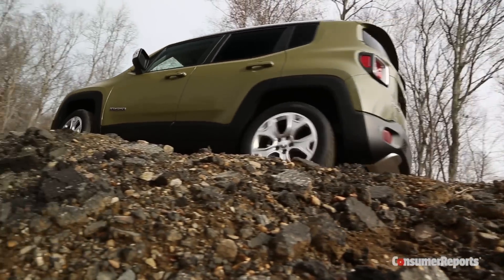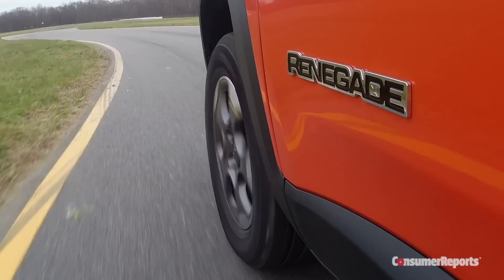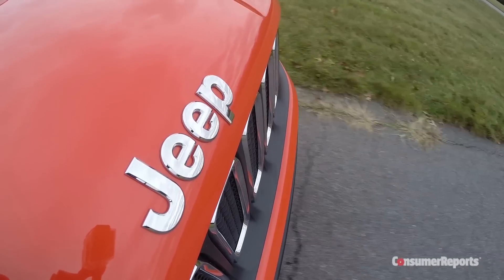The Jeep Renegade gets an early jump onto the super small SUV bandwagon. This makes sense in a way because Jeep basically only builds SUVs. But here's something you don't expect: the Renegade is built in Italy. This is the first US market Jeep to be built overseas — something different for a Jeep.